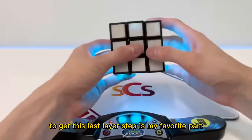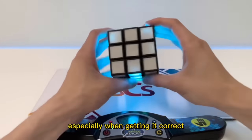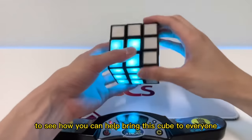This last layer step is my favorite part because trying to guess which algorithm to do is very satisfying, especially when getting it correct. Probably even more satisfying is seeing this in the dark. If you like this cube so far, click the link in my description below to see how you can help bring this cube to everyone.